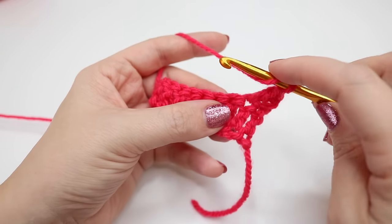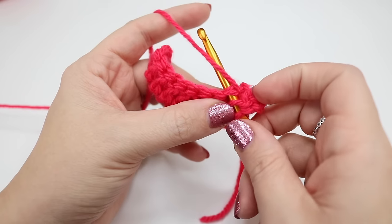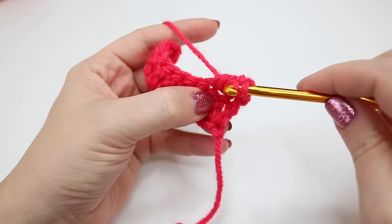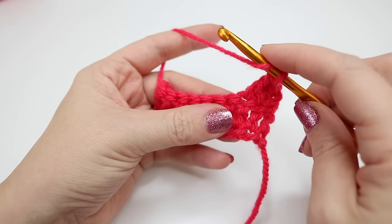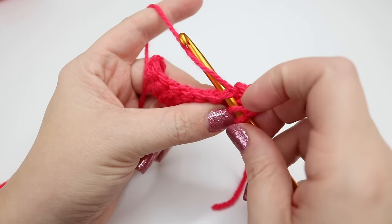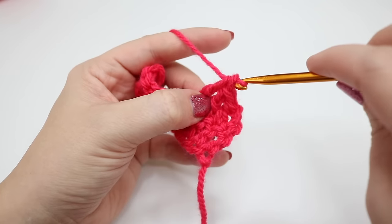Again yarn over, insert your hook into the next treble. Again you'll look like you have a V on your hook. Yarn over, pull through. Yarn over, pull through two loops. And then yarn over, pull through two loops. Continue this all the way along: insert your hook, yarn over, pull through, yarn over pull through two, yarn over pull through two.